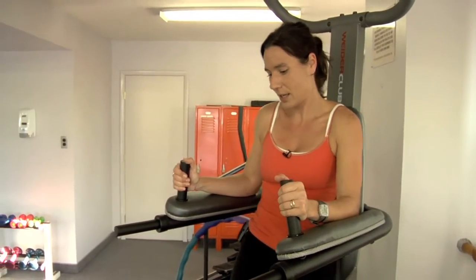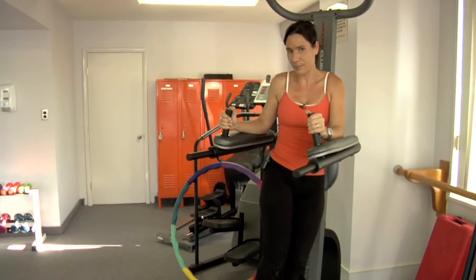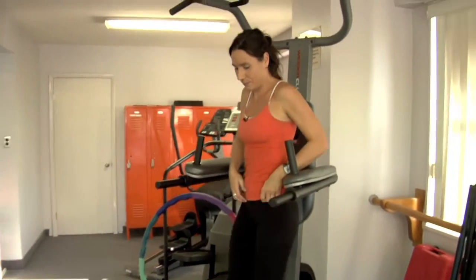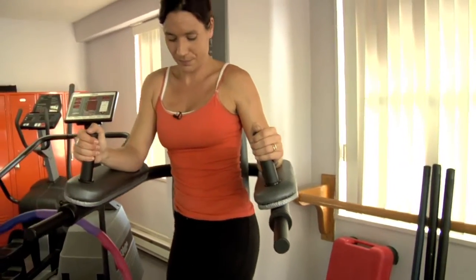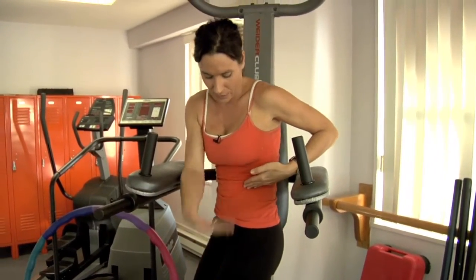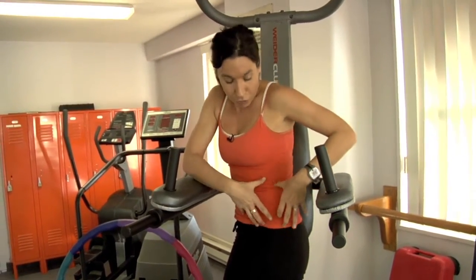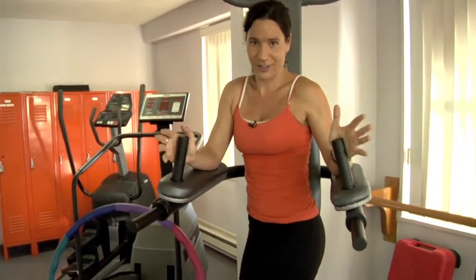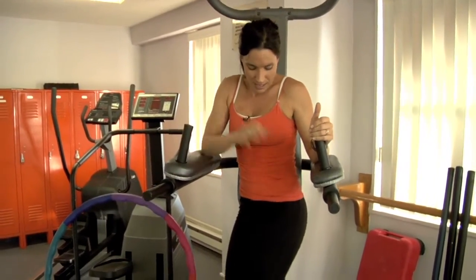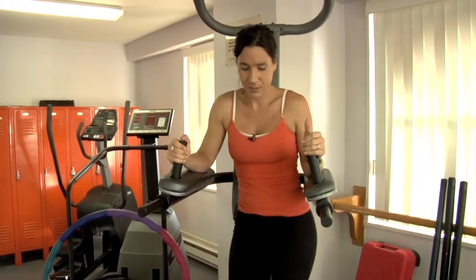Next is the captain's chair hanging crunches to the side. Here's the problem everyone makes: they just bend their knees. Watch my shirt — I don't want this. That's what I want. Decreasing this angle — that's how it's a more effective exercise. If you just lift, you're working your flexor muscles. I want you to crunch. Watch the shirt, watch it squish. It's not just lift your knees and not do anything here. That's how you do it — ten times each side.